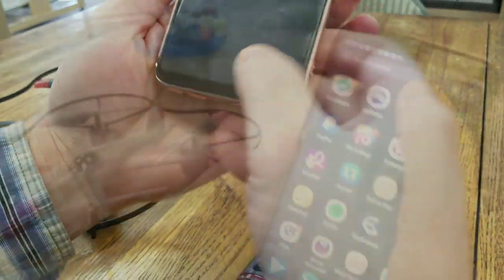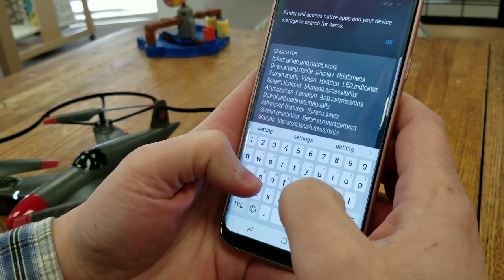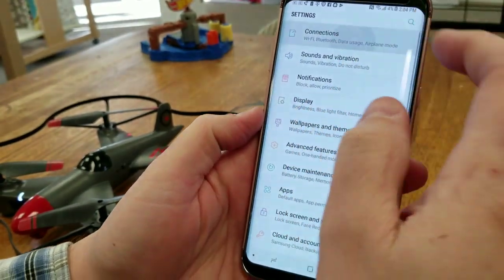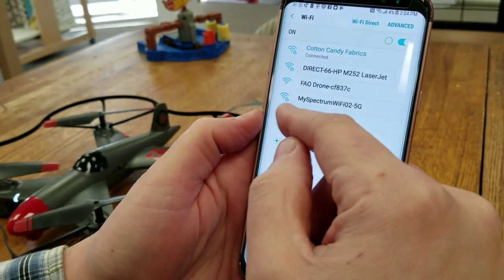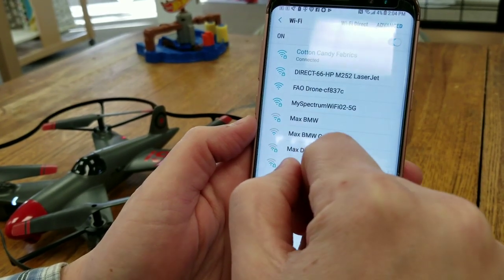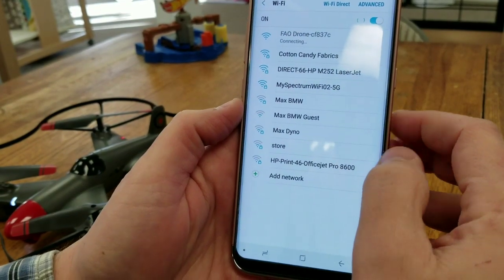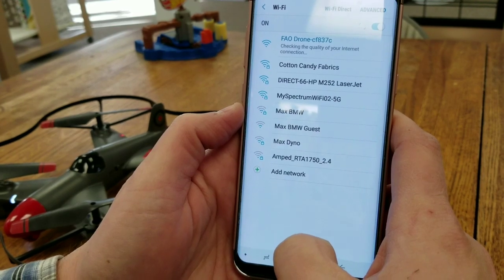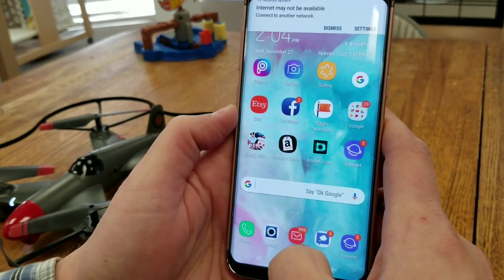The next thing you're going to do — I'm not really sure where the settings are because I'm using my wife's phone — go to Settings, then Connections, then Wi-Fi. You should see something that says FAO Drone, which means the Wi-Fi signal is broadcasting from your drone. Click that and it'll connect. Don't worry about the message about internet quality — that's just a connection to your drone.